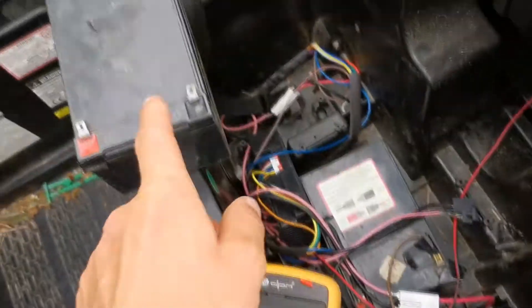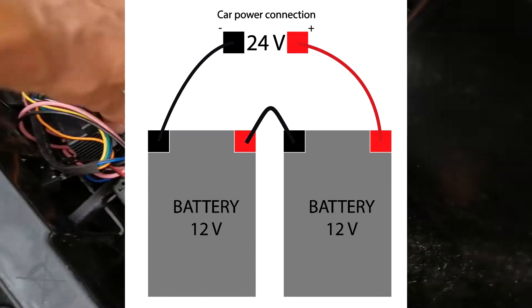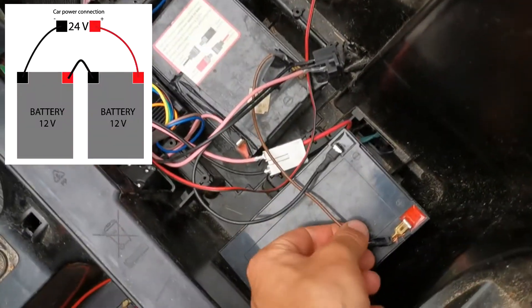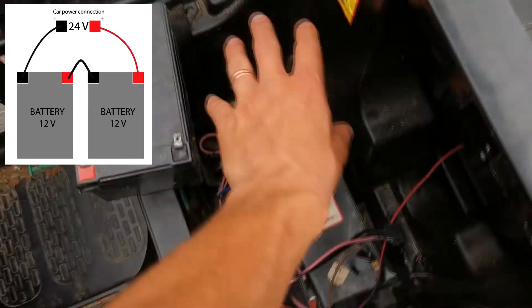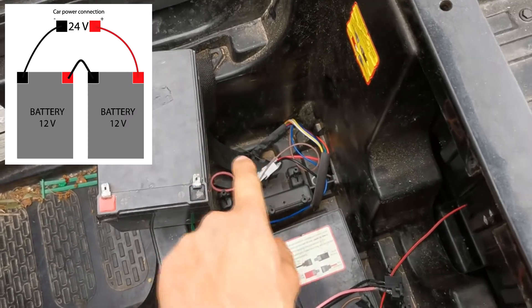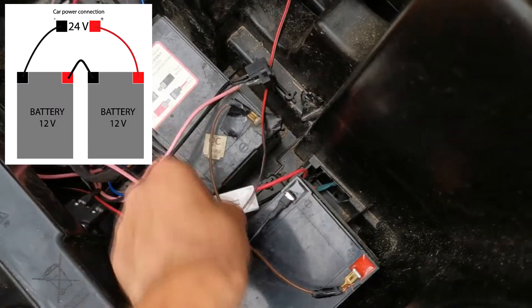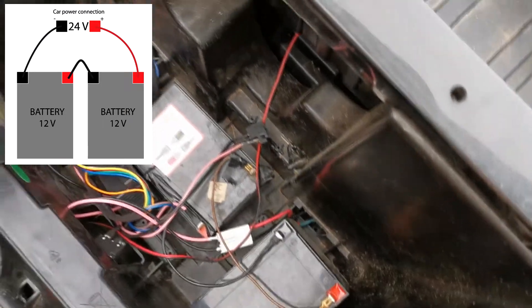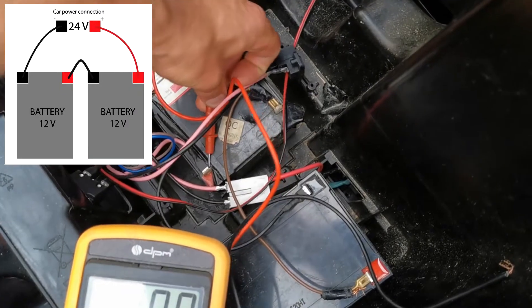Now if you connect two batteries, I will try to show you. Here we have one wire — we need to connect minus and plus. If you have two batteries, connect this minus with plus. I connected minus with plus, and now you connect the car's minus and plus, and now you will have 24 volts.